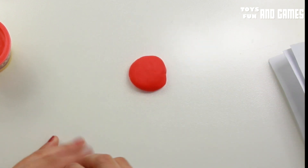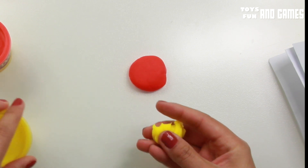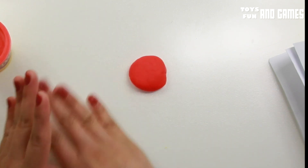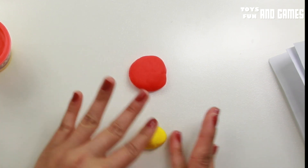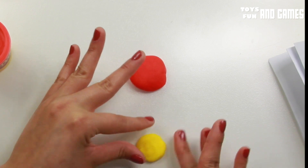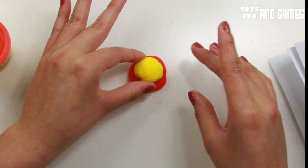Now let's get yellow. We're gonna need even less than that — less than what we used there. Same thing: make it like a little ball, press it down, and just put it there.